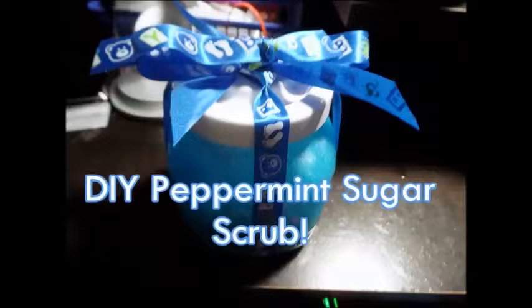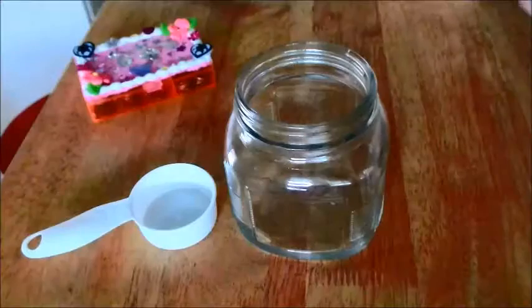Hello everyone! Today I'm showing you how to do this peppermint sugar scrub that you can do from home, and it only takes about three ingredients.